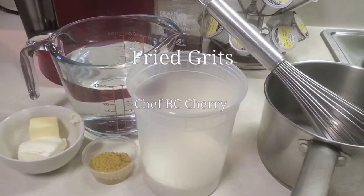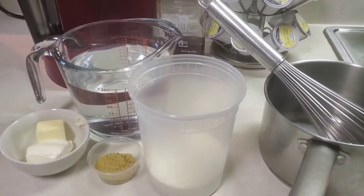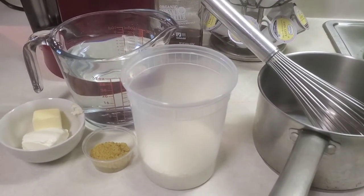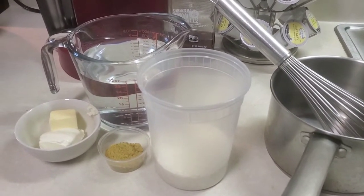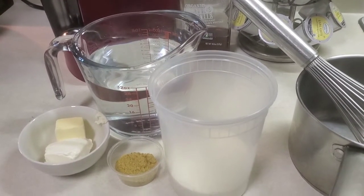Good morning, beautiful people. It is Chef BC and today I am going to show my beautiful kings and queens how to make fried grits.